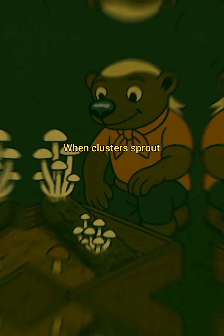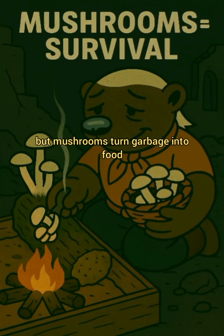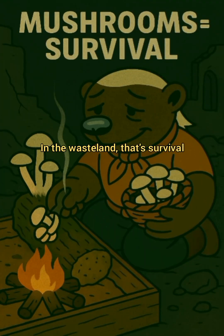Step 6: Harvest. When clusters sprout, twist them off, cook well, eat. Not pretty, not fancy, but mushrooms turn garbage into food. In the wasteland, that's survival.